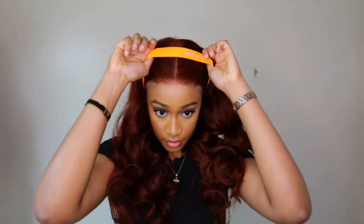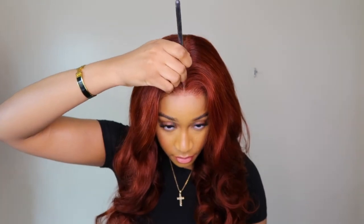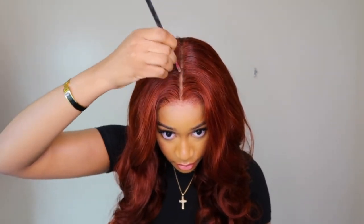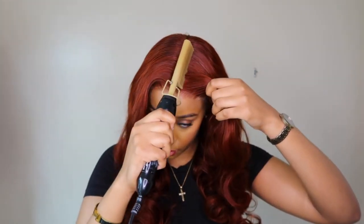Another thing I really like is the density of this unit. I forgot to mention it's 24 inches, and for 24 inches it's full all the way from the roots to the ends. Sometimes with longer units the ends are a little thin, but this one is really full. The density I believe is 180, and I will definitely leave everything in the description box.